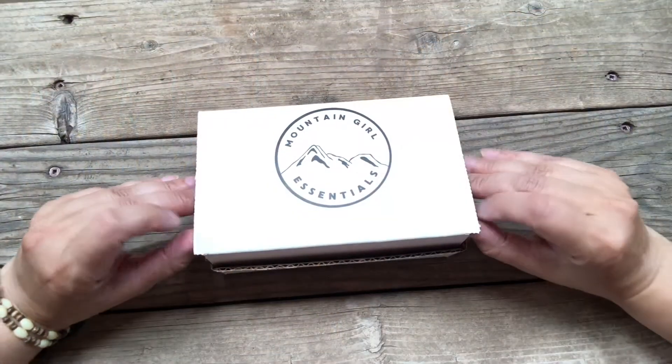The theme changes up every month, so this month we have coconut lemongrass. If you like things that are tropical and you like lemongrass, you're really going to love this one. Okay, here we go.